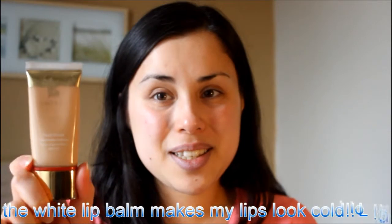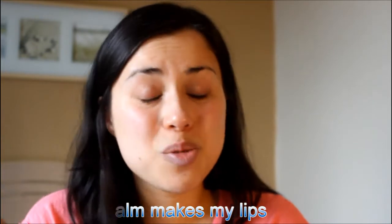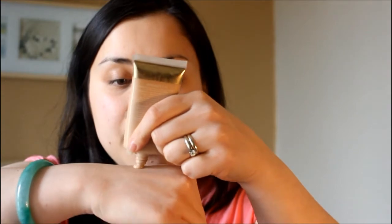Now I'm going to take my foundation, which is the Estée Lauder Nutritious Foundation — it's my favorite. I find it really gives me a very natural look. It may not work for everybody since everyone has different needs and different levels of coverage, but for this look I think a really light foundation would work really well. I'm just going to apply a little dab on the back of my hand, then get my kabuki brush and apply it in a circular motion on my face.